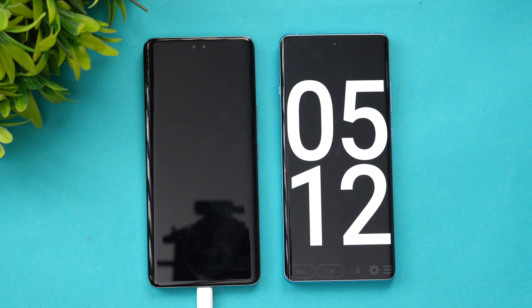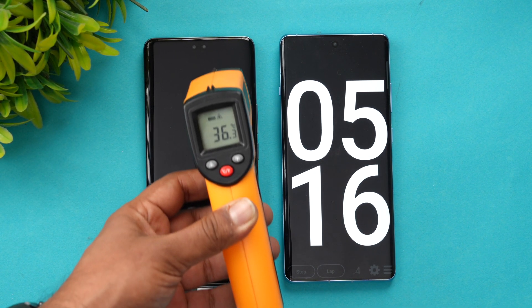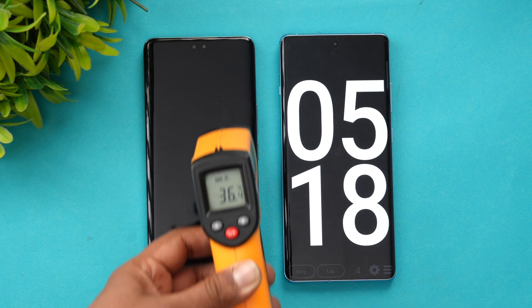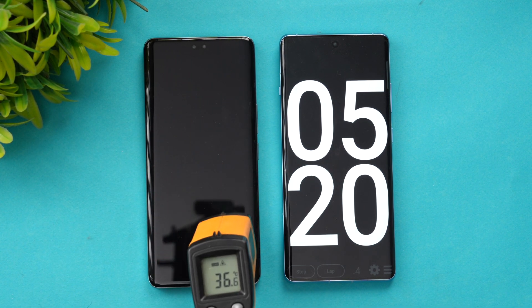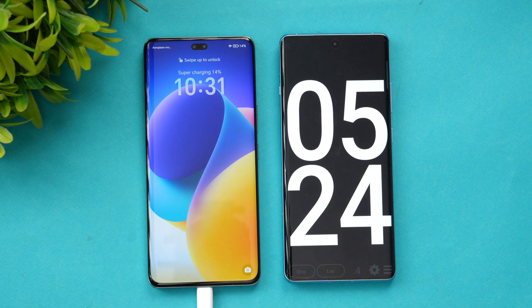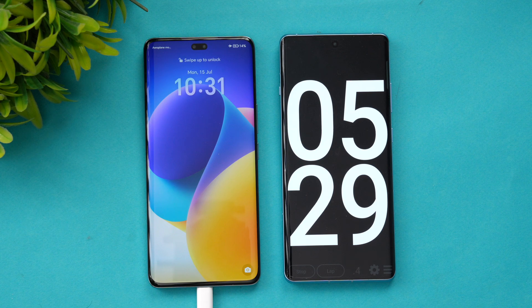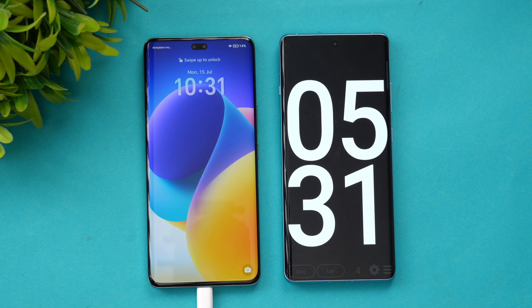Now we are at five minutes of charging. Let's quickly check the temperature — 36 degrees, which is normal with no heating issues so far. In five minutes of charging, we have reached 14 percent battery. Super charging is working well. Let's come back at around 10 minutes of charging.